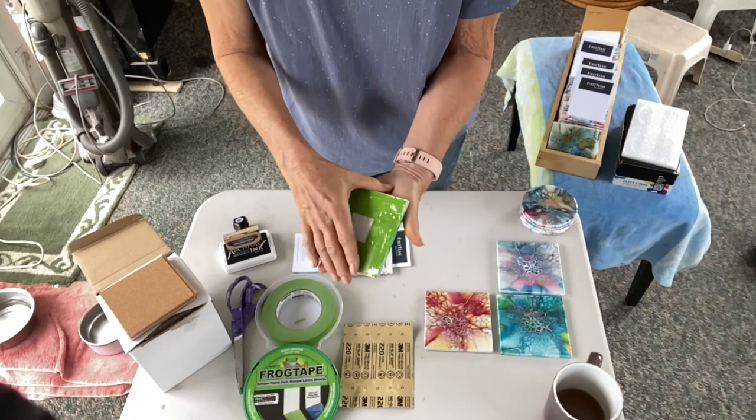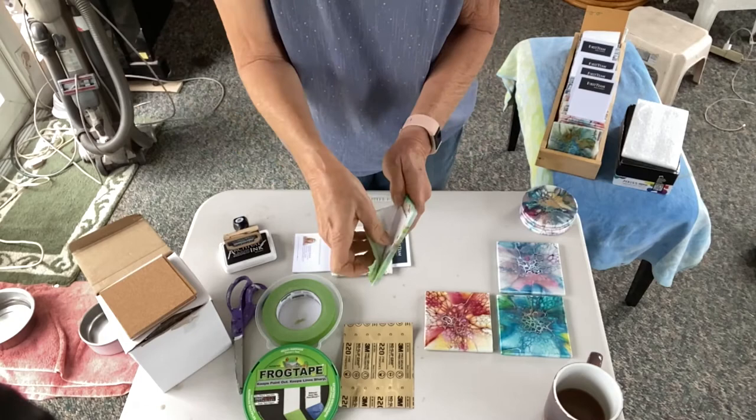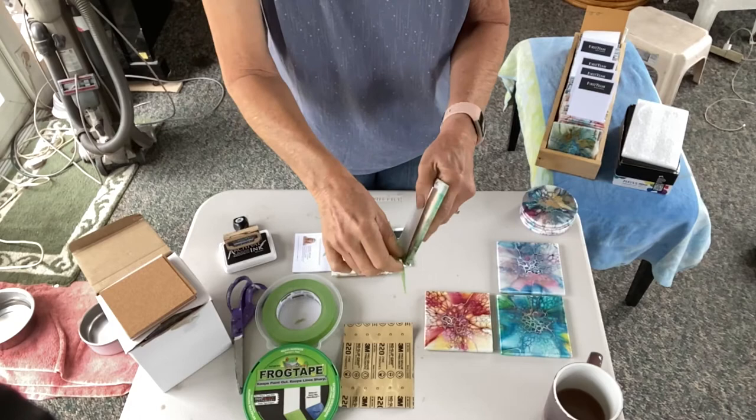Once you've had a successful resin, take the tape and peel it off. I was even getting so good at this process that I was recycling the tape. Then you're left with the bare tile back.